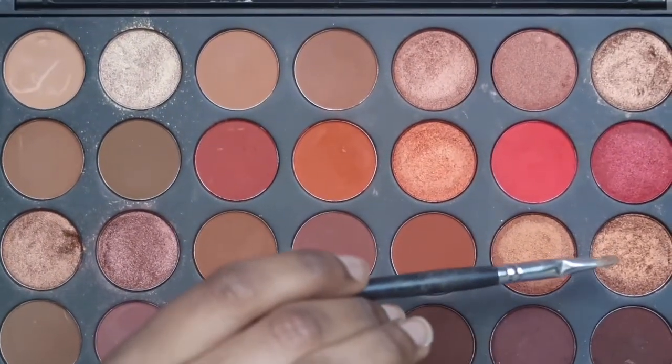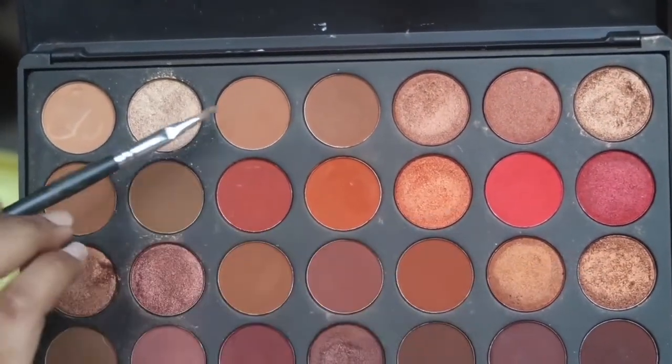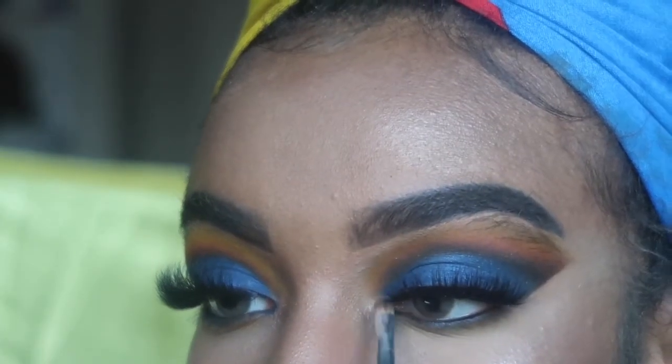I'm mixing the colors Zippy and Pure together with a really small brush to apply in the inner corner of my eyes, just to give it that pop and shine that it needs.